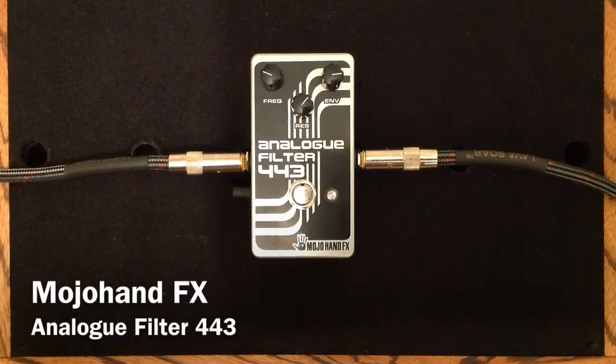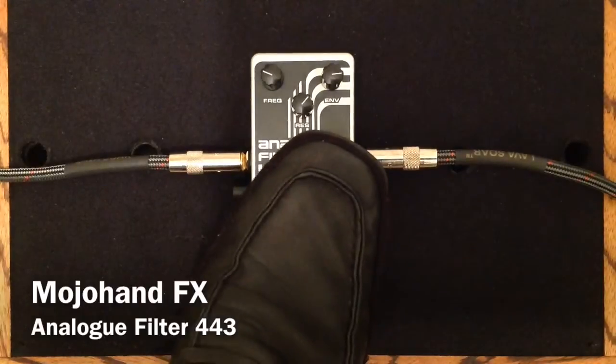I'm going to play maybe a little bit more of a traditional, sort of a funky use of this style pedal.